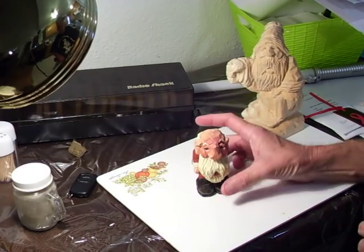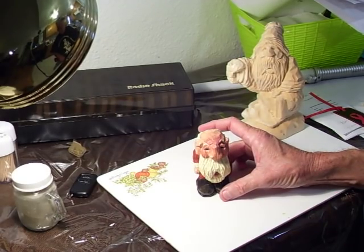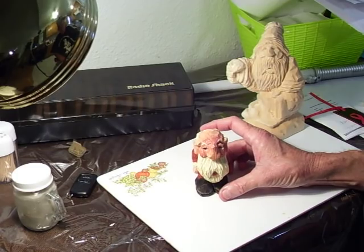I dunked him in the antiquing solution. So he's just a little something that you can have for your Christmas, and it's a good little project. It really is.